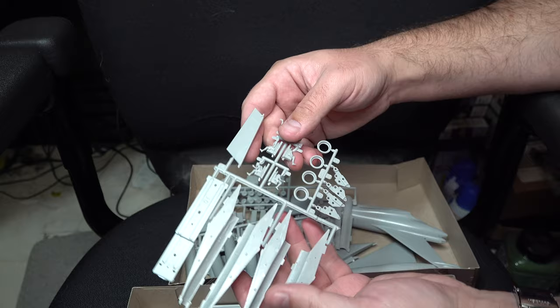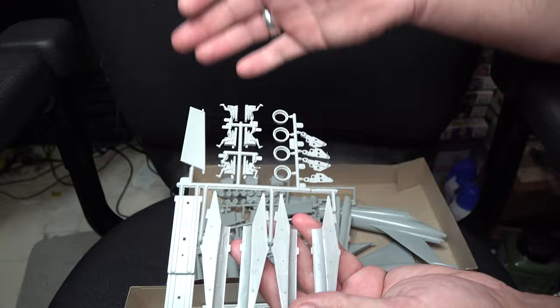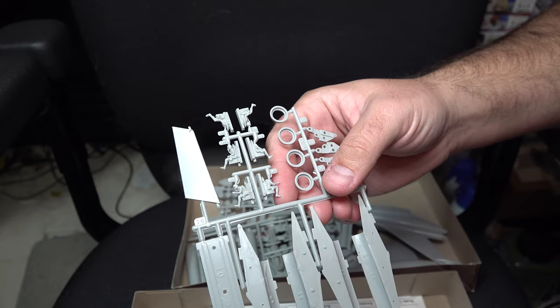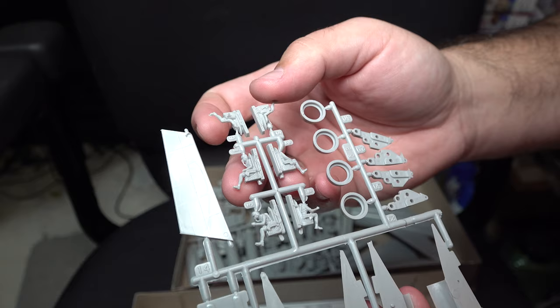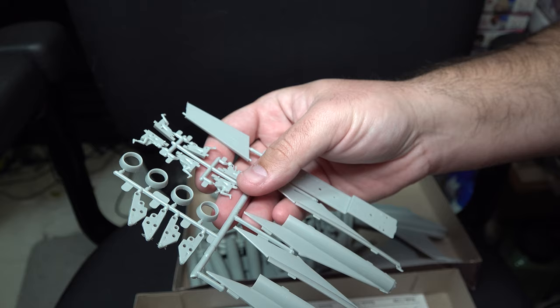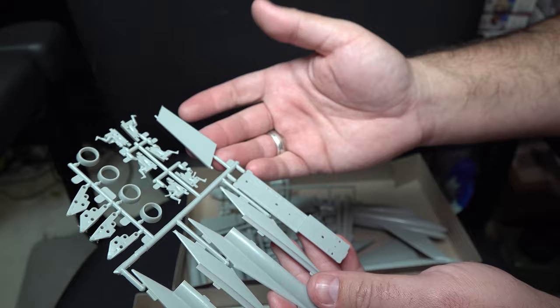First up we've got a sprue containing parts for the main gear, which are done in a very odd configuration. This will become more evident when we get into the instruction sheet. We also have our pilot figures, and for an odd reason they decided to do the figures split in half longways. While the sculpting on the figures themselves is not terrible, especially for the scale, the fact that they're split that way is going to make cleanup and presenting them darn near impossible. The only saving grace is that they really will not be seen once you assemble them inside the fuselage.